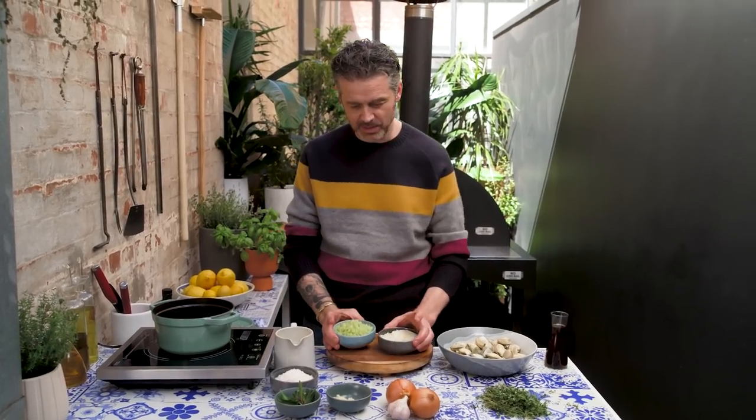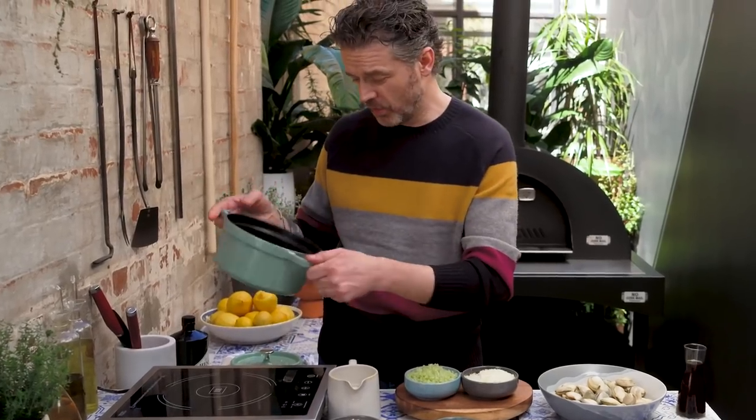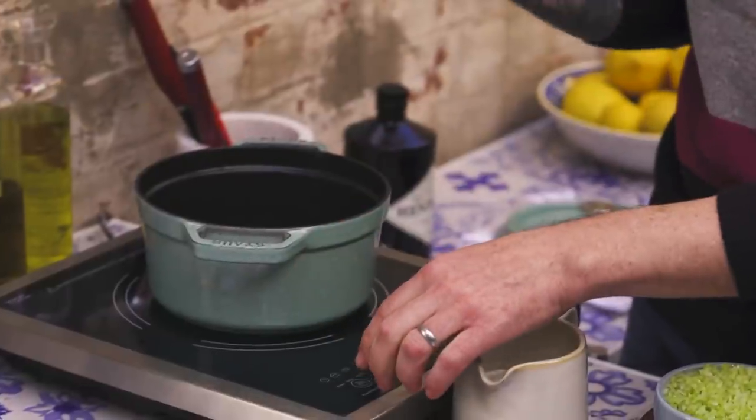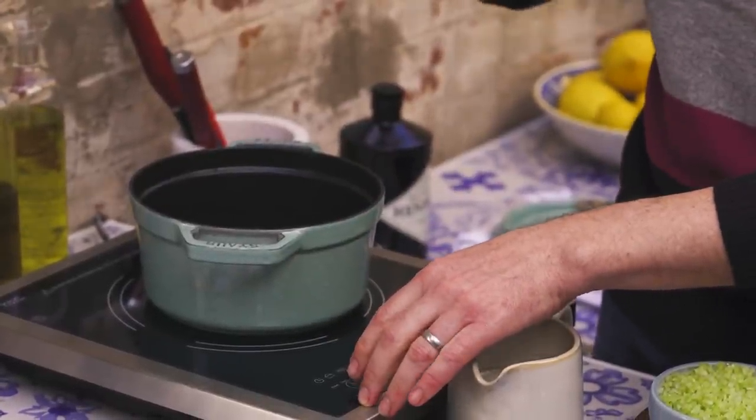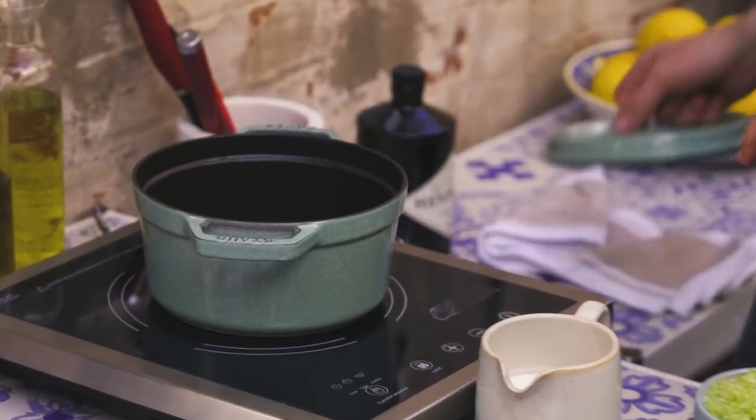This is super easy. I've got here some celery, some onion, and some garlic — this is how it starts, nice and easily. I'm using one of these Staub pots. Cast iron — I want an even heat all the way through, and that's why these cast iron pots are fantastic.